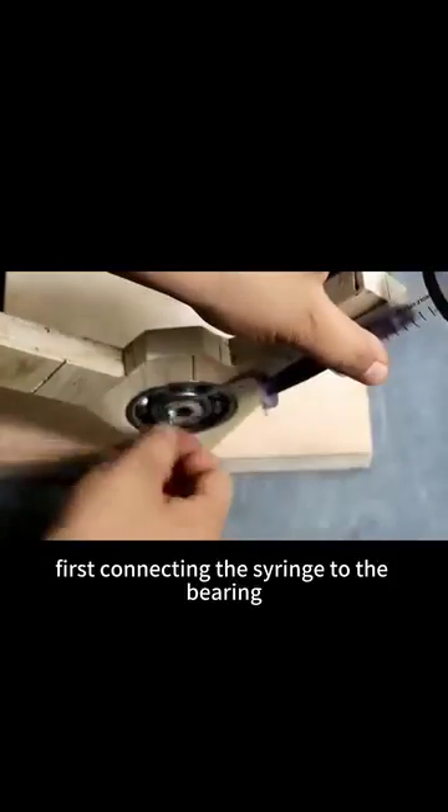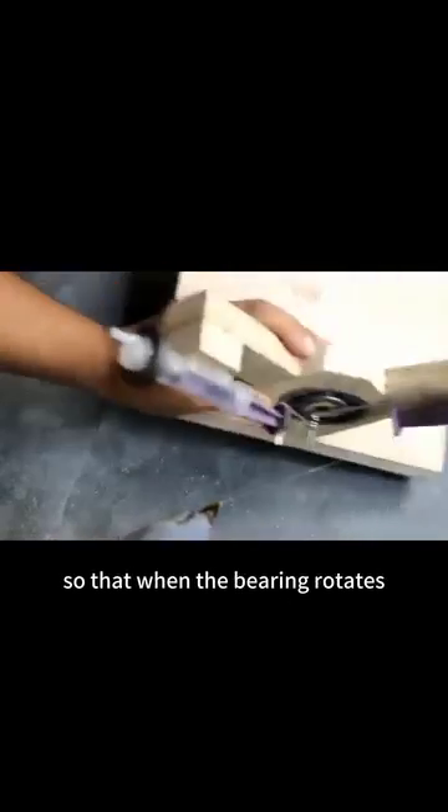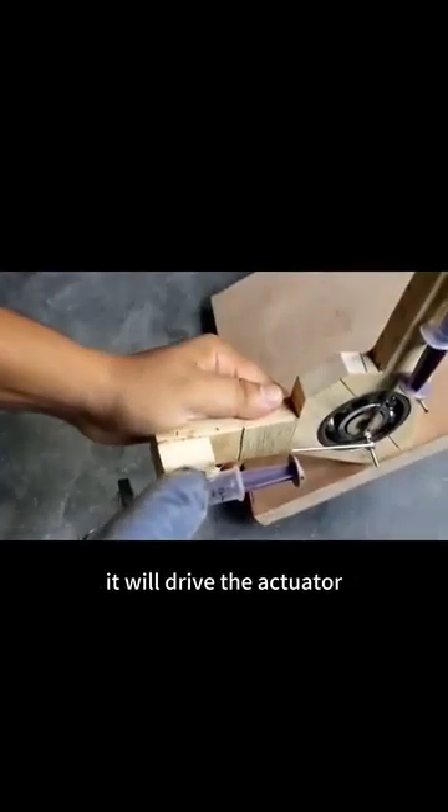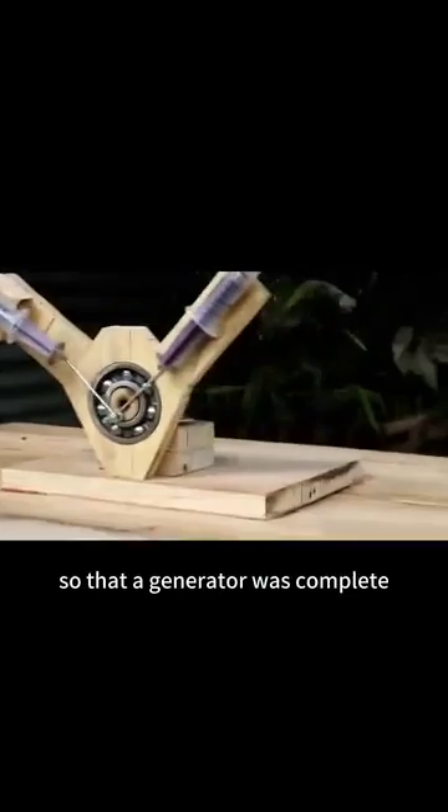Next it was time to start assembling: first connecting the syringe to the bearing with a simple spring bar, then fixing the syringe to the bracket with hot melt glue, so that when the bearing rotates it will drive the actuator to make a piston movement in the syringe. The other side was fitted in the same way, so that a generator was complete.